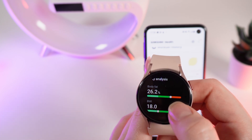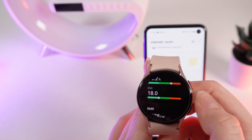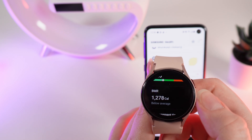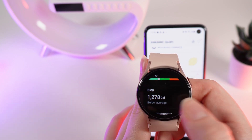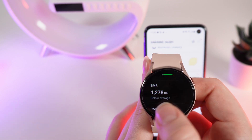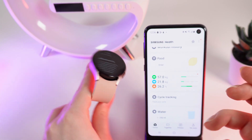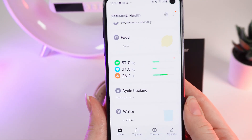In the body analysis section, my body fat is between high and normal, my BMI is between low and normal, and my BMR is average — that's the calories I should eat every day to stay at the same weight. You can also see the amount of calories. You can see all of this information in the Samsung Health app on your phone, which is connected to your watch.